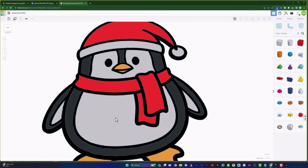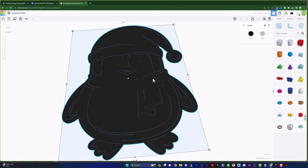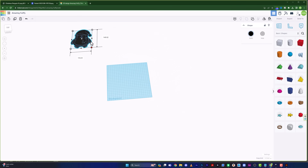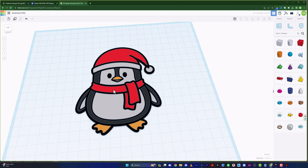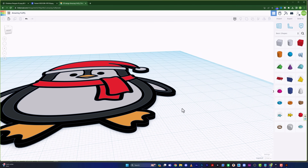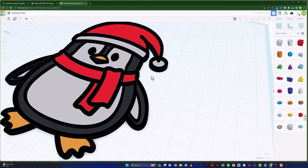Now we need to scale everything down. Hit Ctrl+A to select all, then group everything together. It may look a bit odd when first grouped — that's fine. Hold Shift and grab a corner to scale it down proportionally, then move it to the center and zoom in with the mouse wheel. Click the object again and ungroup it — everything will look correct again. Now select the stroke layer and use the center dot handle to raise its height just a little for a 3D raised outline effect.